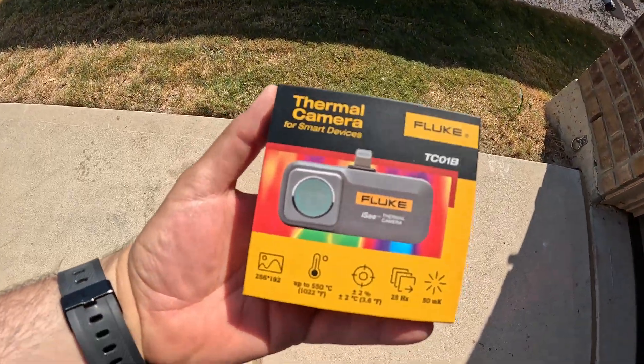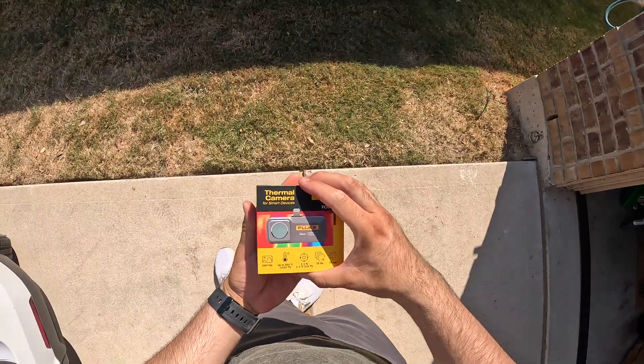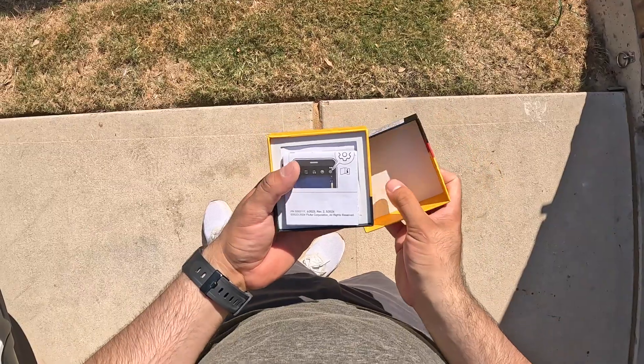When it comes to measurement equipment, I only trust Fluke. Everything that I've used from Fluke is always very reliable and very accurate.